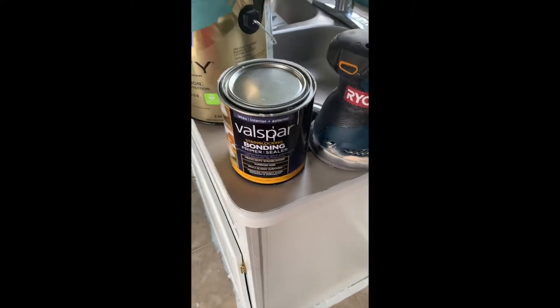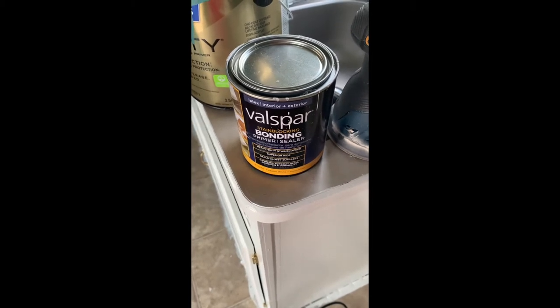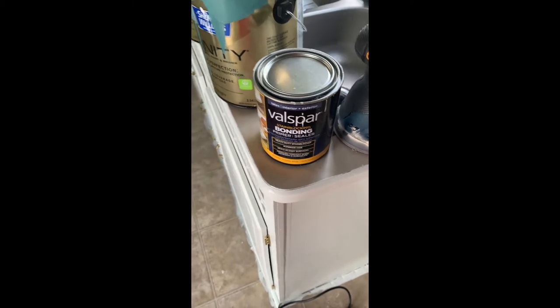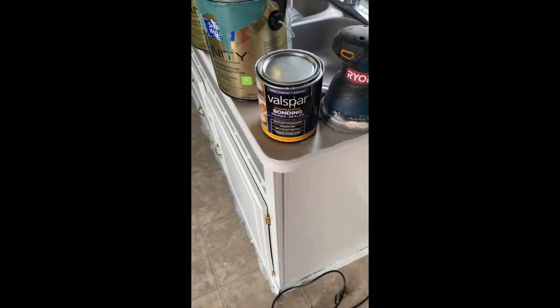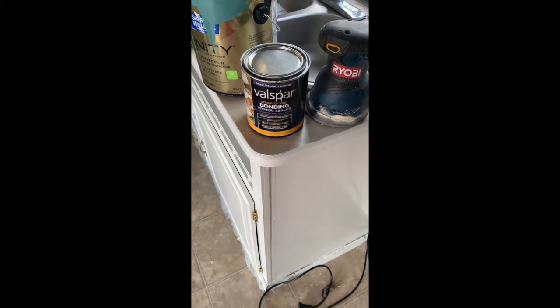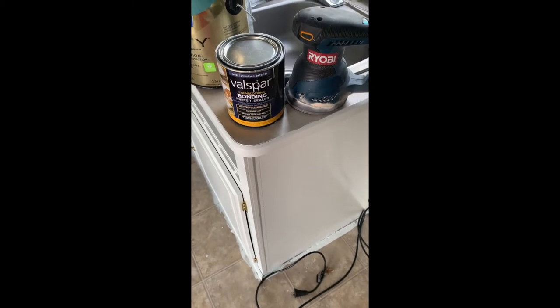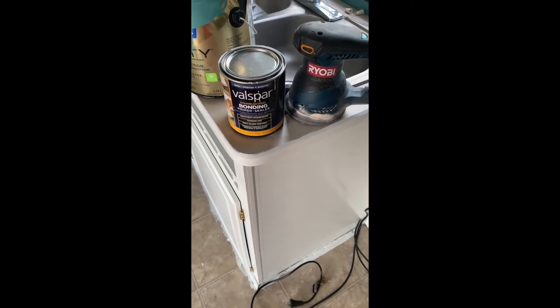Then we're going to use the Valspar bonding primer, and then we're going to use a couple of different colors of porch and deck paint, which everybody said would work awesome. Lots of people have done it — I haven't seen it done in an RV, only in people's houses online — so we're going to give it a try and see what happens.